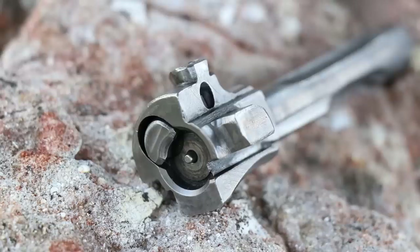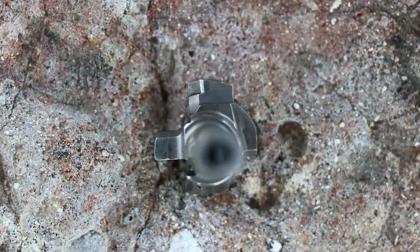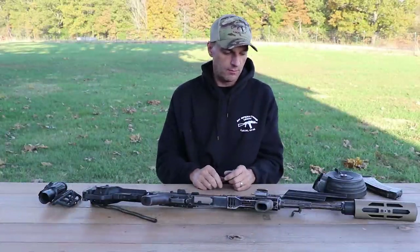Looking at the bolt — the locking lugs, the extractor claw, the firing pin — it is absolutely amazing. If someone showed me this, I wouldn't believe this part went through 5,000 rounds. This is a testament that if you have good parts, this is what you want them to look like after hard use. Everything here is looking great — simply great.